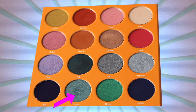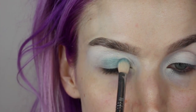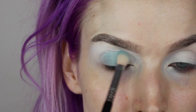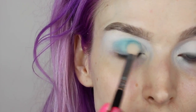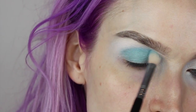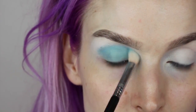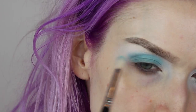We're going to start with the shade Yara on a Sigma E25 brush, lightly packing it onto my lid and blending into the crease area. The reason I'm using a blending brush over a dense brush is because I want more of a lighter, dusting of shimmer rather than a super packed-on metallic look. Here I'm just blending it into my crease, giving a nice blown-out shimmery light tealish blue.